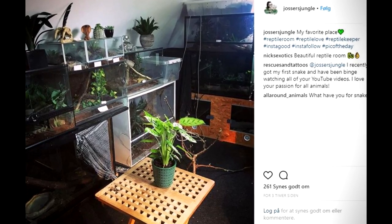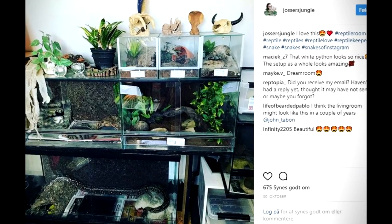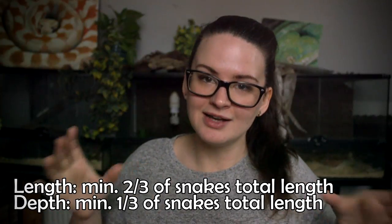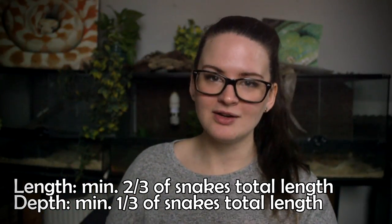The first essential, of course, is housing, and you can do that in several ways. Some people prefer racks, there are also tubs, and then there are terrariums. When we're talking about the size of the terrarium, it depends on the Ball Python — if you're bringing home a tiny hatchling, you don't need a full adult-sized enclosure. But as the snake grows, you will need to upgrade. A good rule of thumb is that the length needs to be at least two-thirds of the snake's body length, and one-third in depth. You can go as big as you want, as long as the snake has everything it needs inside.